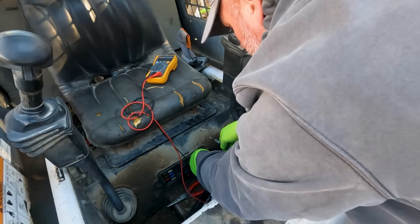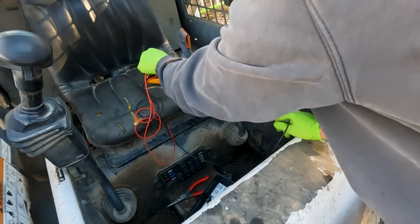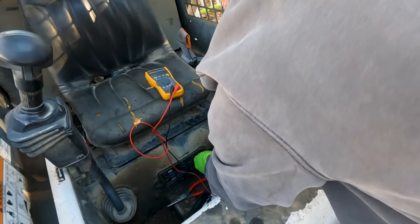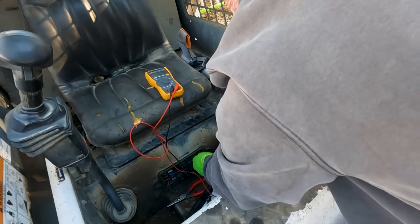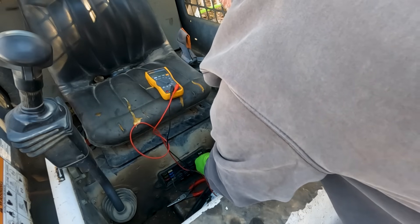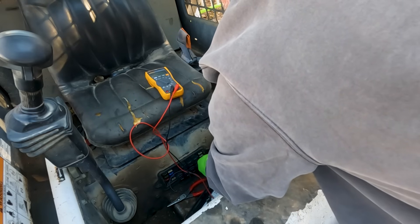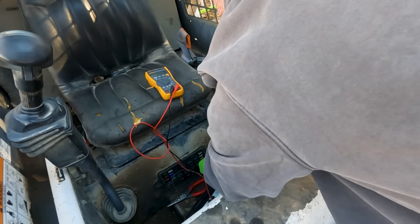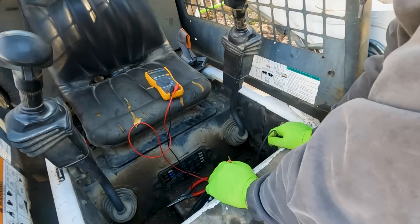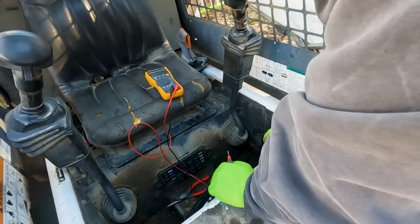Now let's check some fuses for actual power. Finding a good ground to do this can be a little difficult, but let's see if we've got power going into our fuse box. It looks like I do have power into the fuse box — 12.2 volts up to the fuse box. But when I turn the key, still nothing.